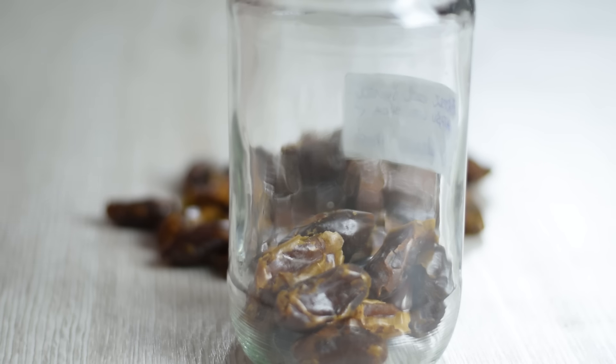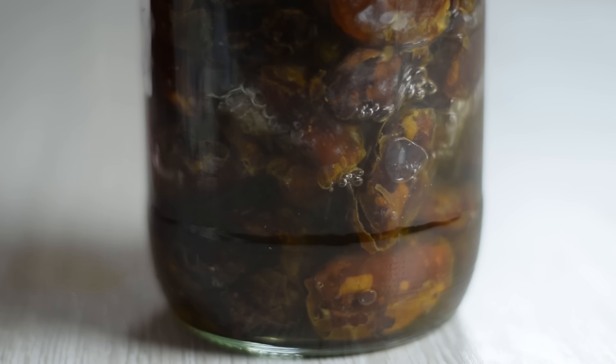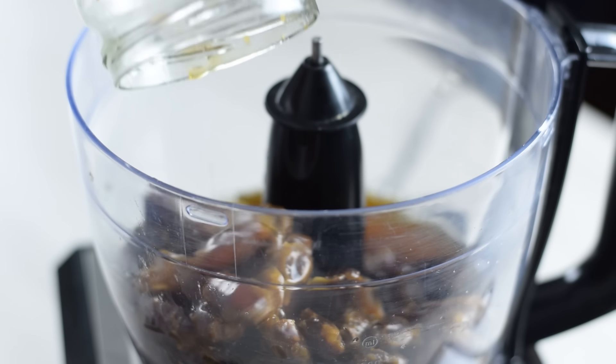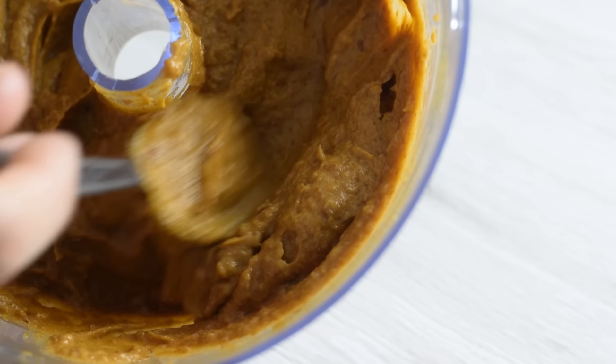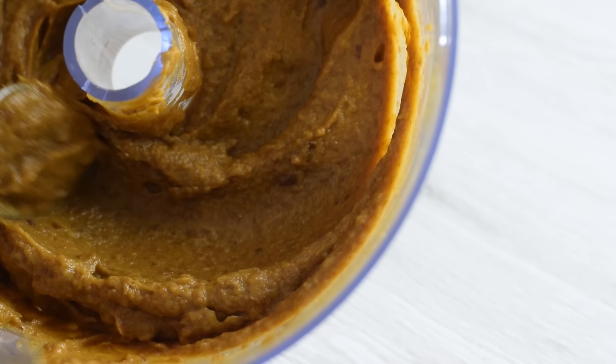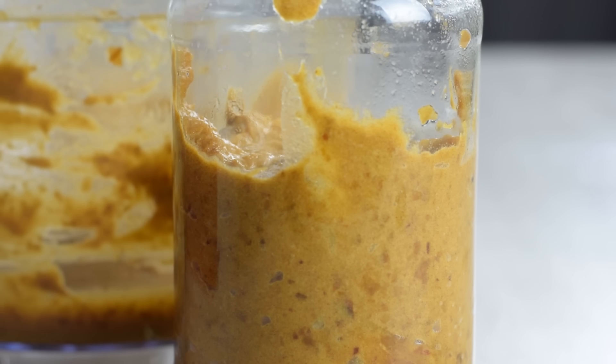You can put your dates in a glass jar, cover with hot water and soak for 1 hour, then place everything in a food processor and blend into a smooth paste. This healthy sweetener can last in the fridge for up to 3 months.